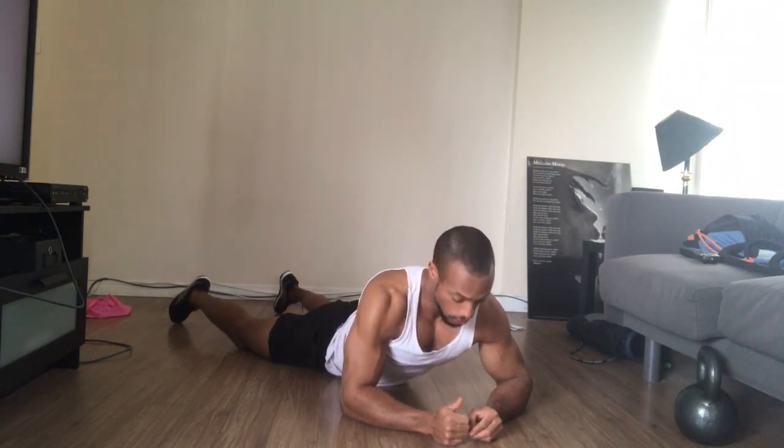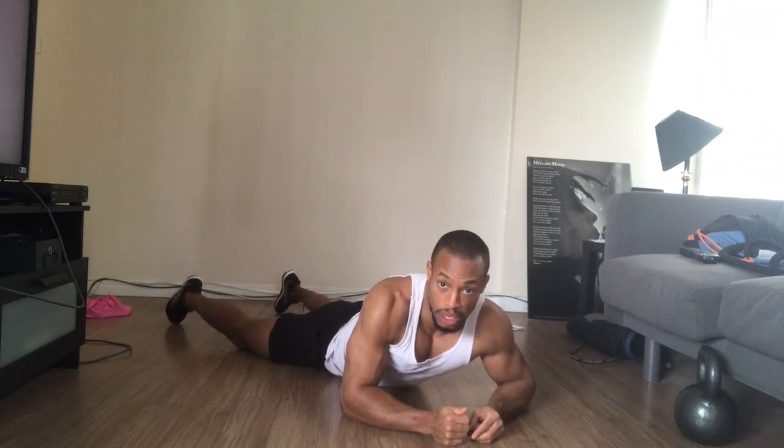That would be posterior chain strength. Try this one along with some of the exercises I've shared to help combat some of these problems we've had in this pandemic where we're sitting for long periods of time. Take care.